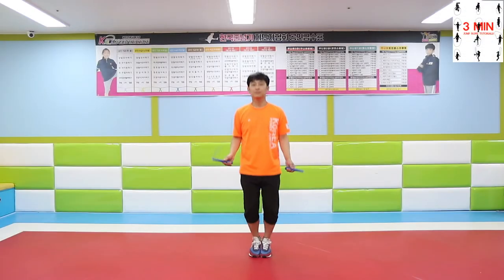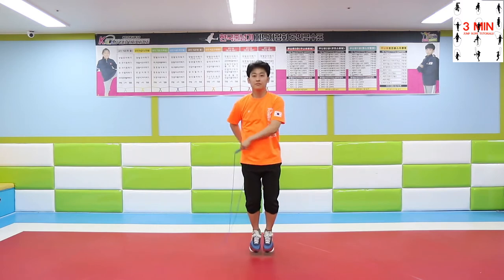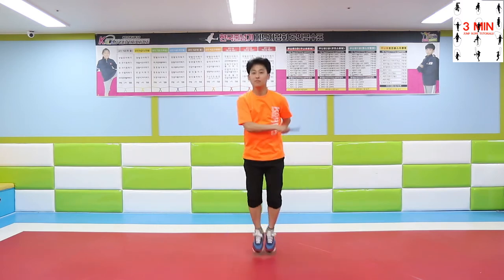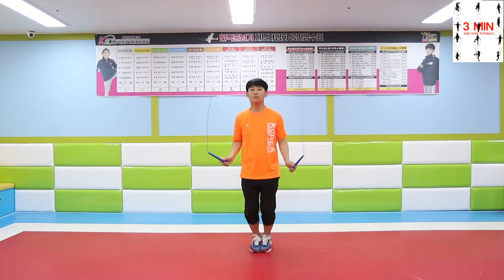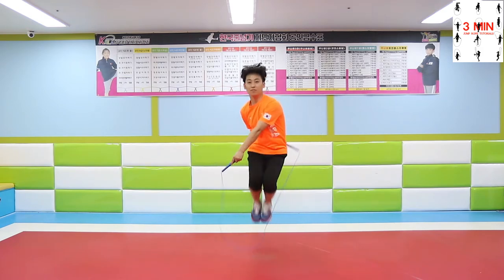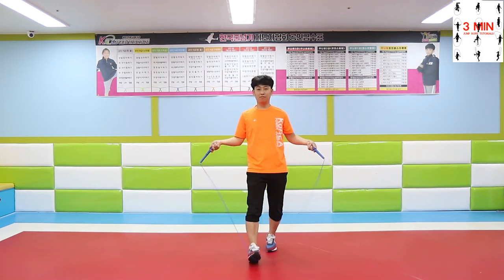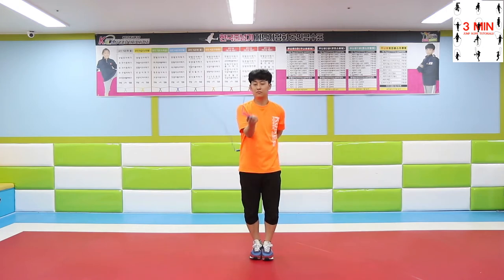3 minutes jump rope. Today we are going to be learning a jump called EV. It looks similar to side swing behind the back, but in this one you have to jump over the rope.